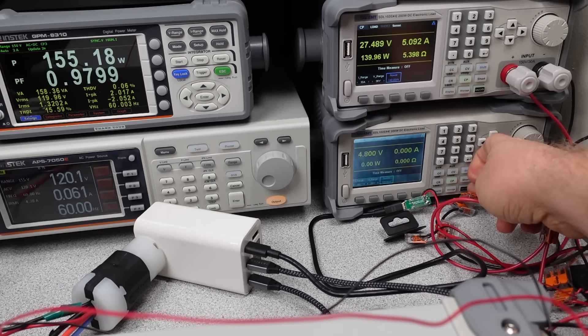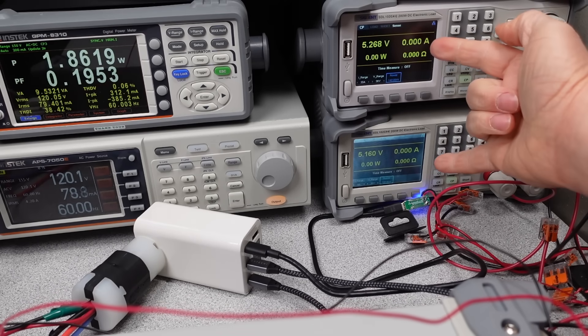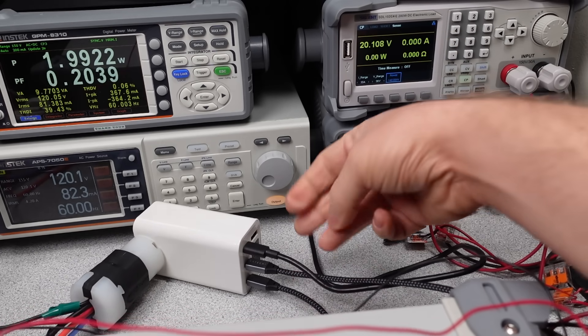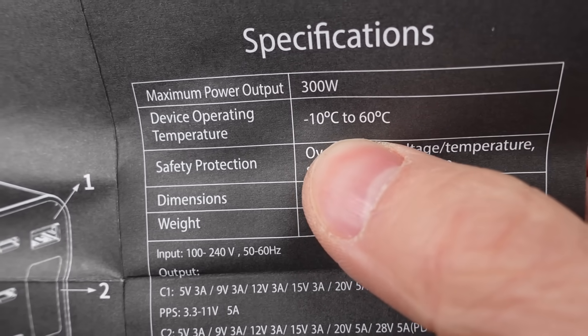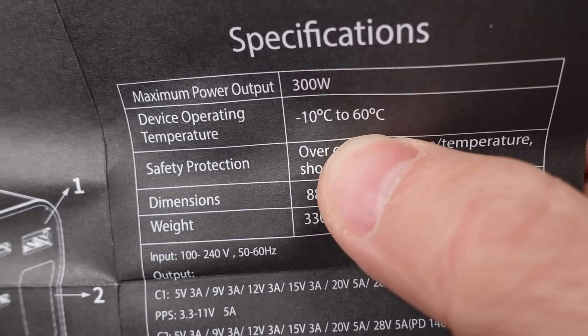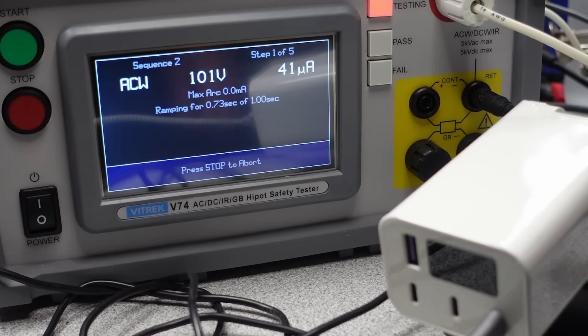It claims it's thermally stable all the way to 60 degrees C operating temperature. I mean, really? You ever see the movie The Big Short? There's a 0% chance. Zero. The adapter does have a PPS mode — it's 11 volts and can go to 5 amps, no problem. So this should have no issue with Samsung devices, at least for a short period of time.